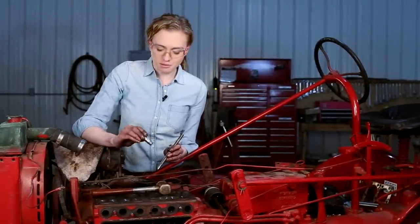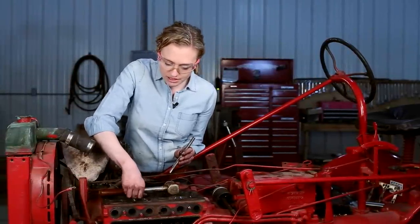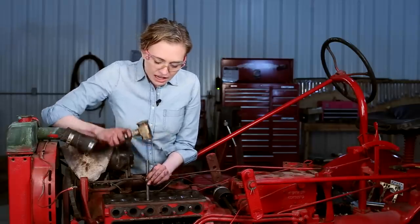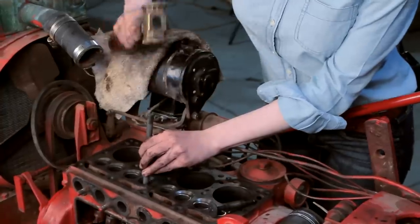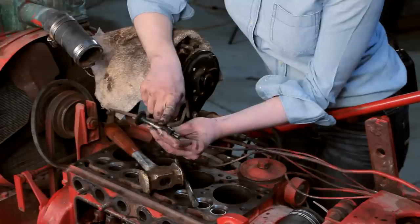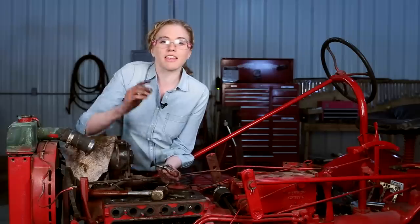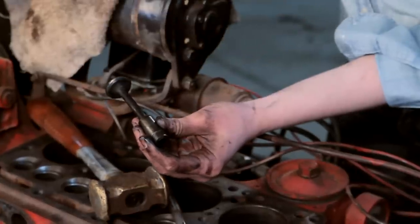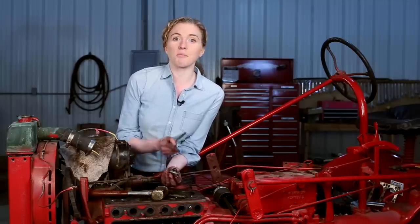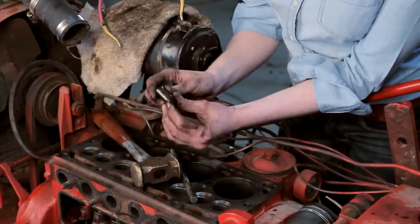I had my new guides in the freezer for about 24 hours and now they're ready to drop in. If you put them in the freezer it helps them slide in just a little bit easier and you can work quickly. This is the installation tool — make sure that you have it straight and then you can just drive it all the way down until it is flush. Here's my old guide and old valve. Sometimes these will get really sloppy and when that happens you'll lose power, so that's why you'd want to replace your guides. It's really simple with this tool — just make sure you put them in the freezer; getting them cold will help them go in a lot easier.